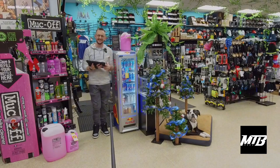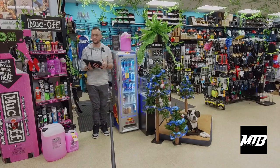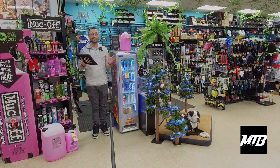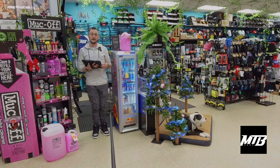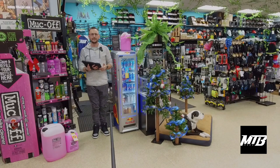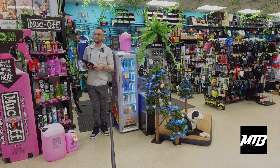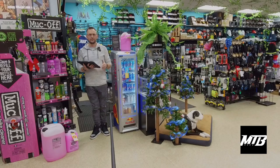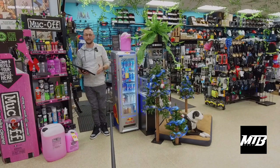Hey guys, welcome back to the MTB Shed. We are here for another weekly episode. It's a week before Christmas, so I'm going to take you guys on a tour around the shop and show you some items that you might want to get a riding partner, or that you want to send somebody in for. If you're trying to send a loved one in for something, you'll be able to point them to the direct spot in the store.